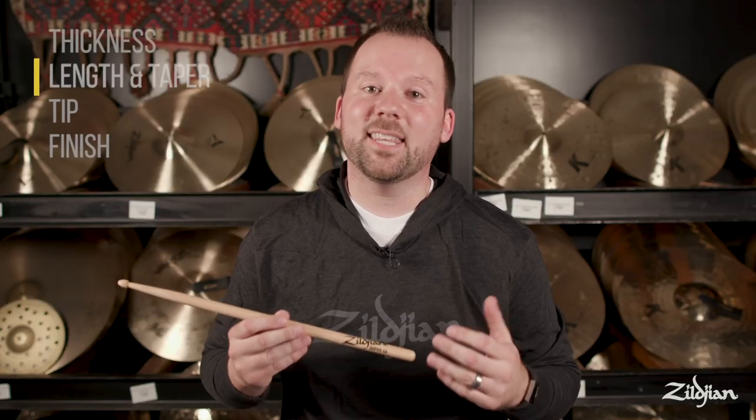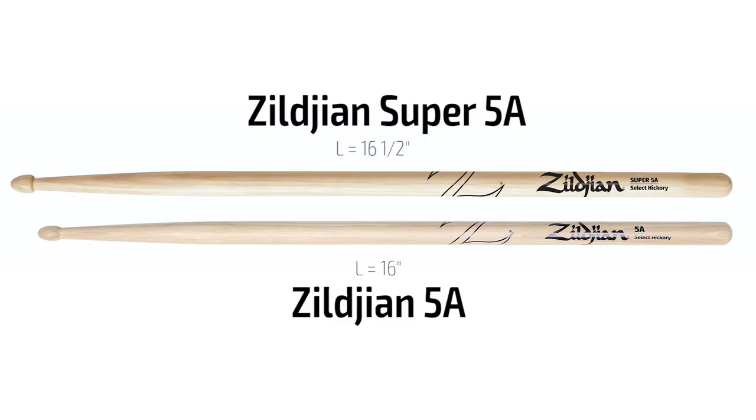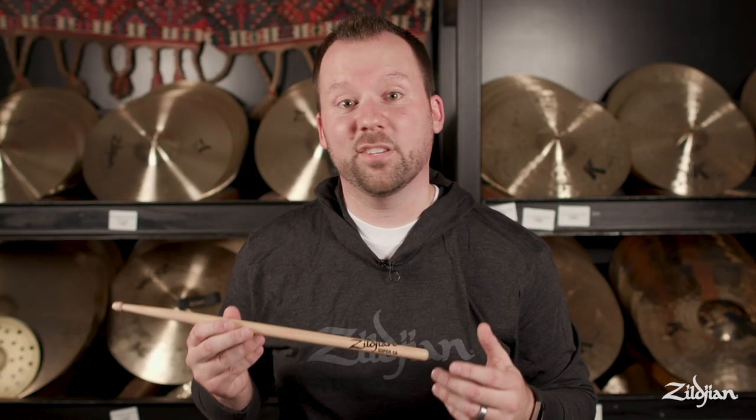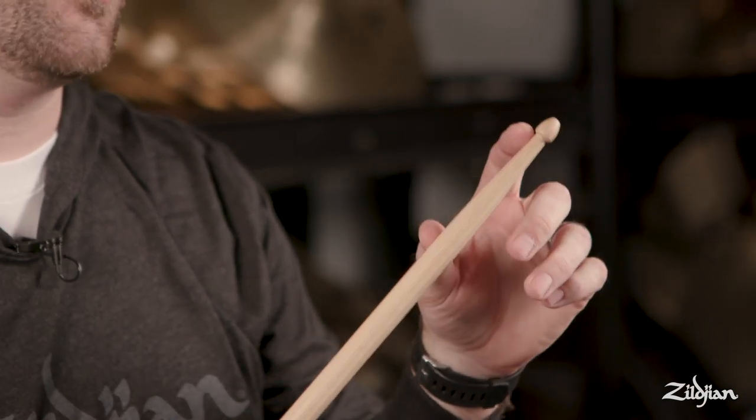Next up: length and taper, which both affect how the stick feels and responds while you play. For example, the Super 5A gives you more reach and leverage than a traditional 5A because it's just a bit longer — that added half inch makes a huge difference in how the stick feels. The taper is the distance between the neck and the shoulder of the stick. With a shorter taper you'll have a more front-heavy feel, whereas with a longer taper you'll have a lighter, quicker response.